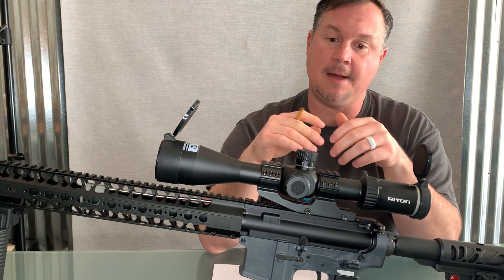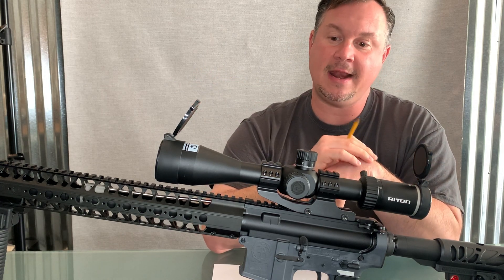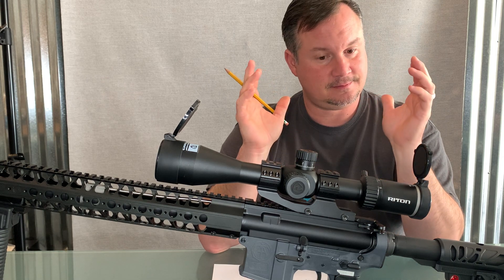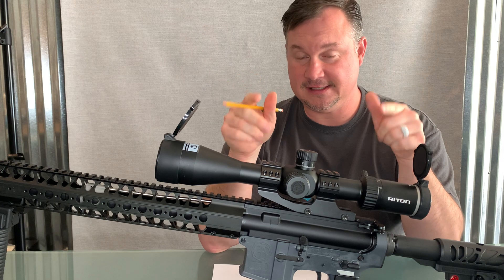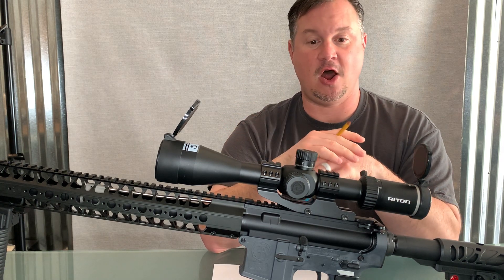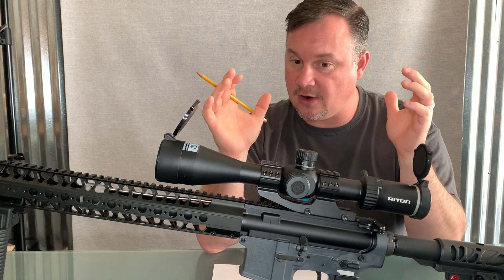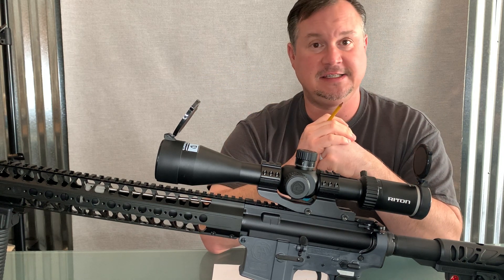If you like this optic and you want to purchase it and check it out a little bit more — the guys at Rydon Optics sent this over to us. And let me tell you, for a budget-friendly optic, this thing is amazing. It's got all the features of optics that are two, three thousand dollar optics, and you get them right here in an optic that is less than $500.